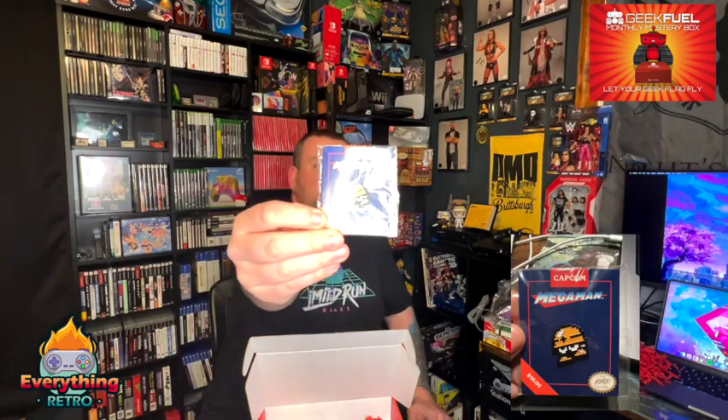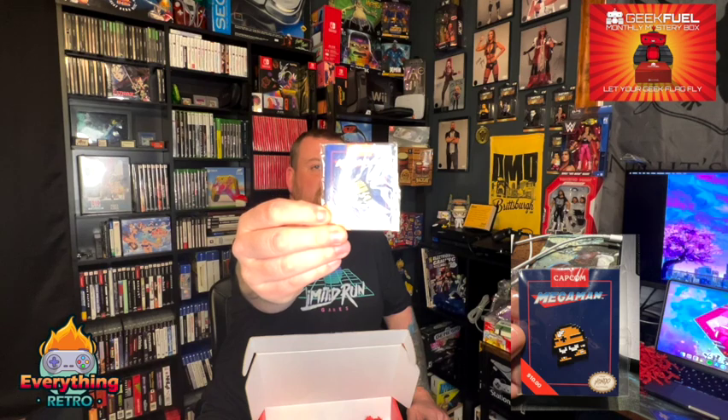We got our pin. It's made by Mondo. It says Capcom. Mega Man from Capcom. What the hell is this thing? It's not a Goomba, because that's Mario. I can't remember what the hell it's called — let me know down below what this guy's called. This is cool. I like pins. I put them on my work bag. My work bag's covered in nerd pins. I love it. So, that's pretty dope.